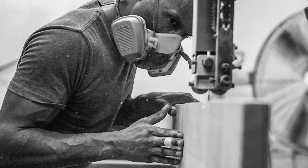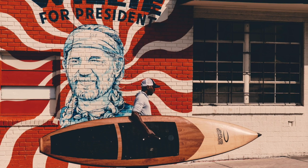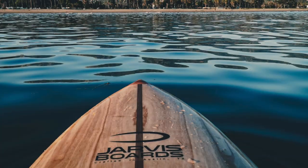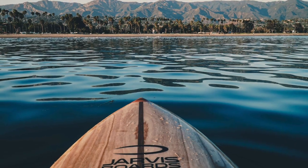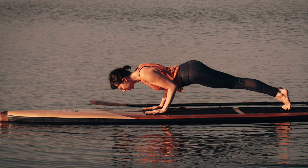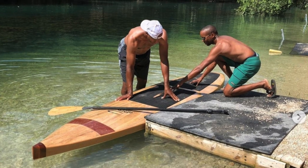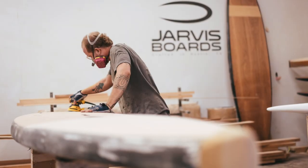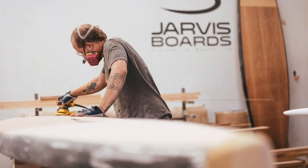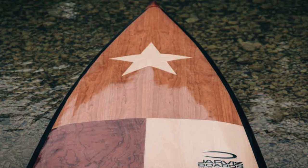Jarvis Board started a few years back with the crazy idea in my garage of building wooden stand-up paddle boards right here in Austin, Texas. From that one-car garage, we've grown to build a full range of paddle boards and have had the privilege to build boards for customers ranging from retiring grandmothers to NFL players, Google, and even had our boards featured on ESPN. One thing remains true, however — each and every board that we make is handcrafted right here in our little studio in Austin, Texas, by a small group of talented craftsmen.